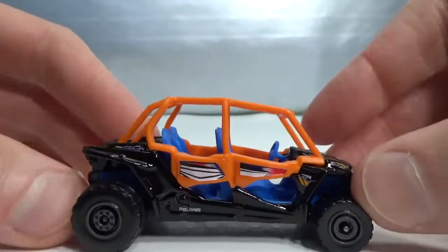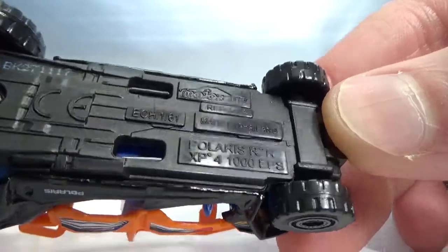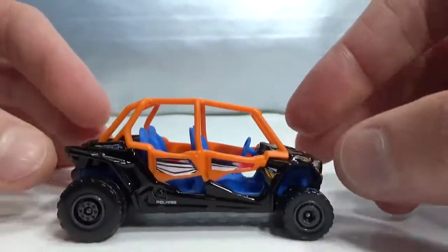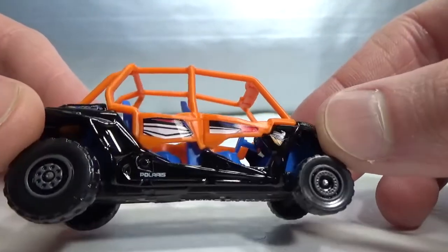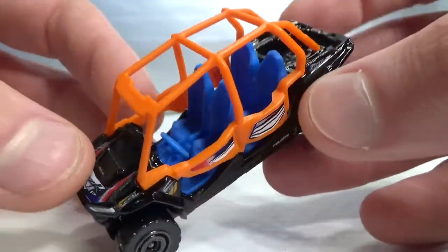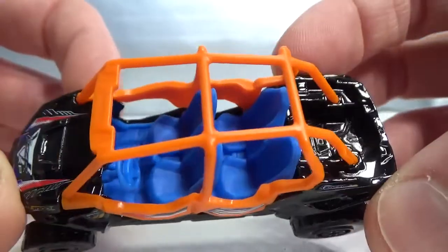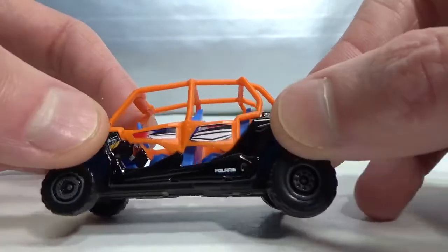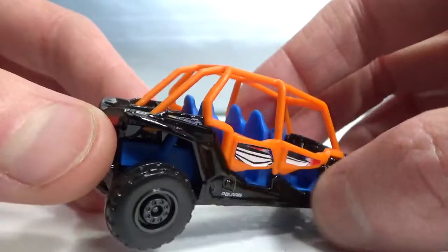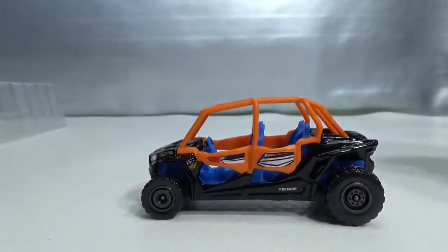So here's the Polaris RZR — 1 to 61 scale, XP 4000 EPS. Don't know what that stands for. 2017 production, end of 2017. It's got suspension, which it should have for something like a buggy like this. I don't know if these are actual colors of the real vehicle — this orange and blue kind of makes it a little bit ugly. I've seen some new ones in store that are completely silver; the metal part which is black here is completely silver on the new versions. It has seats for people.